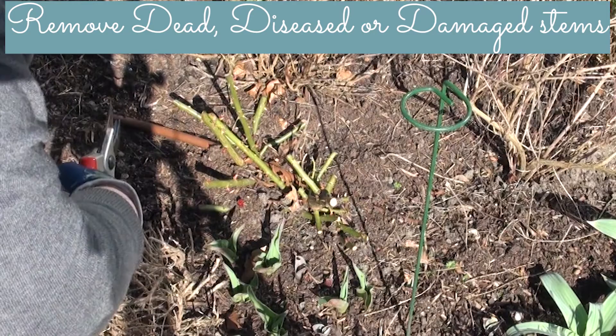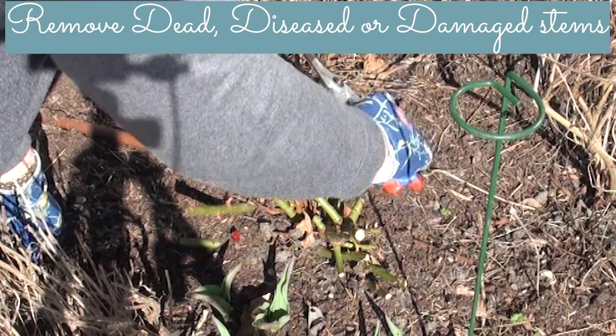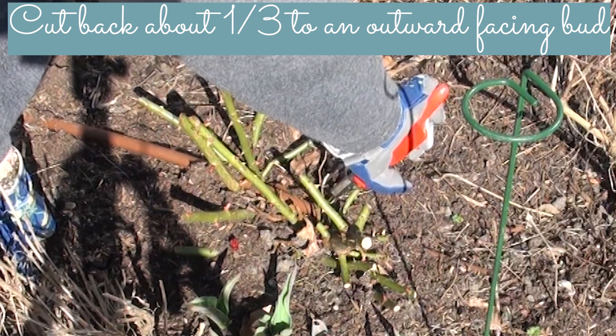I'm just going to take off that spindly thing there. Even though there are some little buds on it, I don't think it's going to be any good. And that's dead so I'll take that off. There are a couple of dead bits in here so I'm just going to take those off without cutting my watering system.